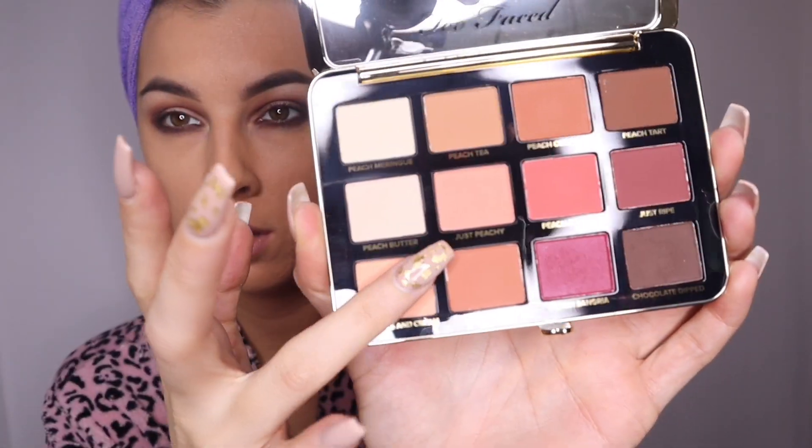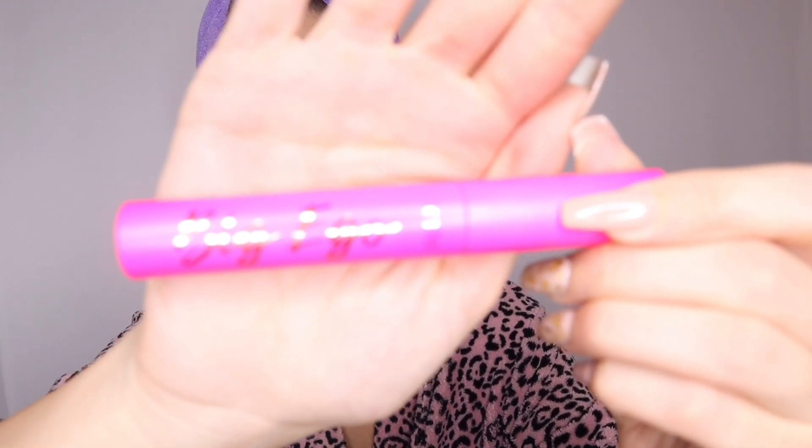Now I'm going in with Peaches and Cream — it's a light color. I know one day I'll get rid of this bad habit, but I take my finger and put the light shadow in the middle of my lid just to give it that nice blended look. But for now I'm rocking the finger look — just work with me!